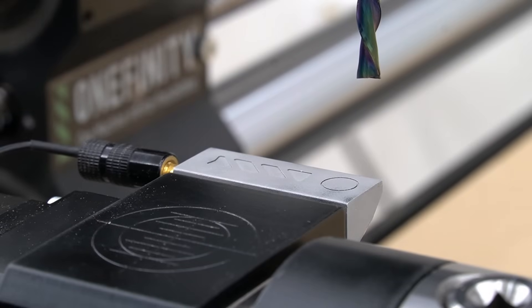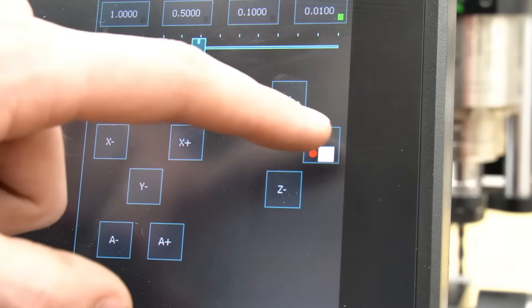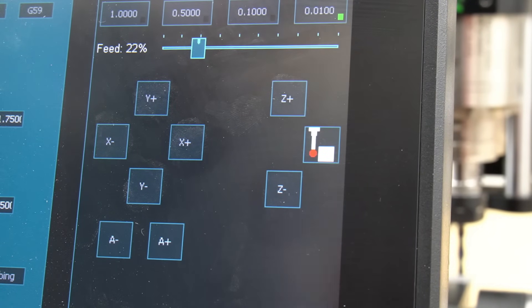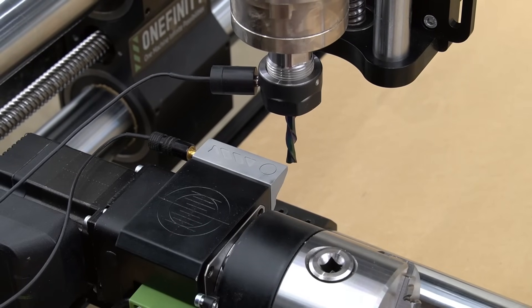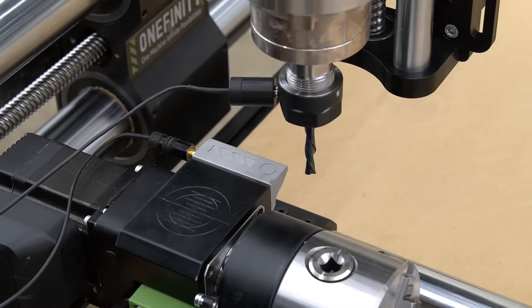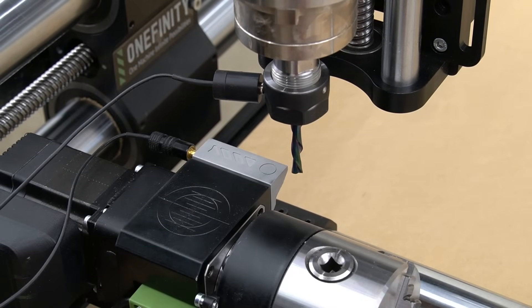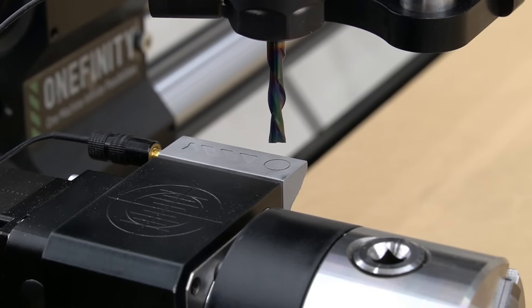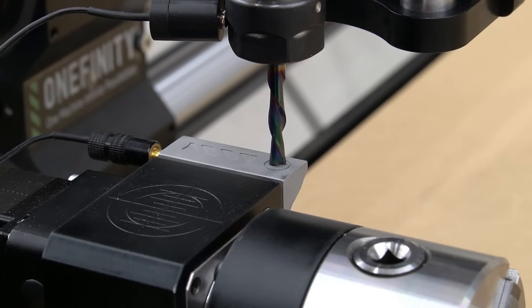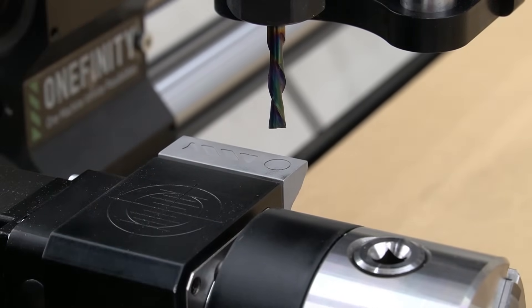To use the probe, position the bit just past the probe in the Y-axis and just low enough in Z so that the bit will contact the side of the probe. On the F3 page, press the probing button to bring up the probing diagram. Touch the top right corner of the probing diagram to initiate X and Y probing — it will touch off Y first, then move around the corner and touch off X. After X and Y probing is completed, jog and position the bit above the probe, then press the center icon on the probing diagram to probe for the Z-axis. Once the probing process is completed, be sure to remove the banana plug and the magnet from the bit.